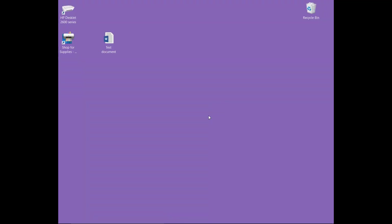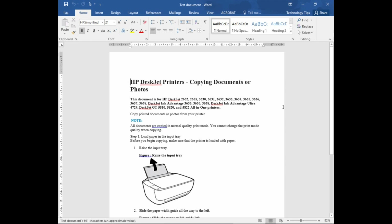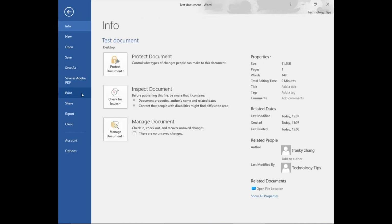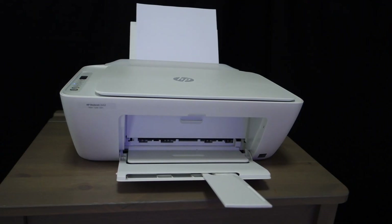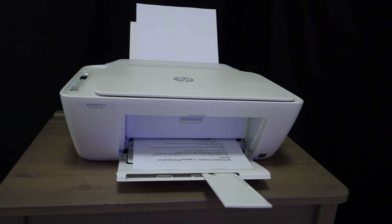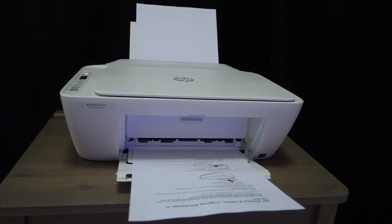Now that we have installed the full feature software, let us send a Word document to print. This is a one-page Word document that we want to print. So let's go to File and select Print. You will notice that the printer you just installed is ready and it is the default printer as well. Let's go to Print. The document has been printed.